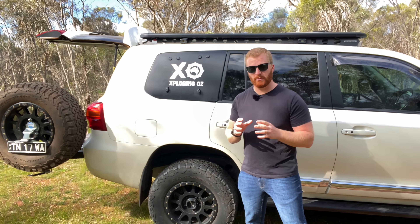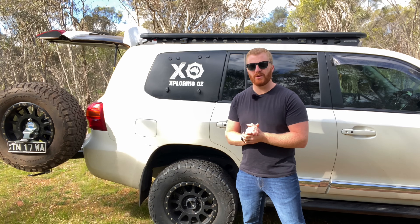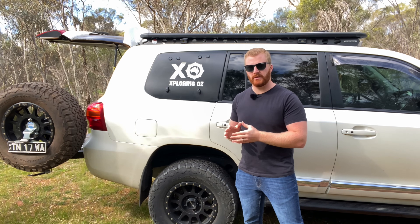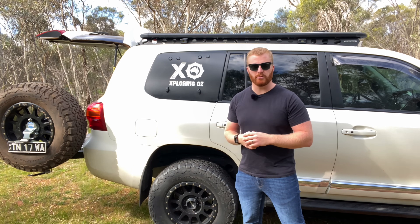All I can suggest is make sure you have a specific purpose for your vehicle, and do your research very thoroughly in terms of finding the correct fitter - if not fitting it yourself - to make sure that it is done 100%.